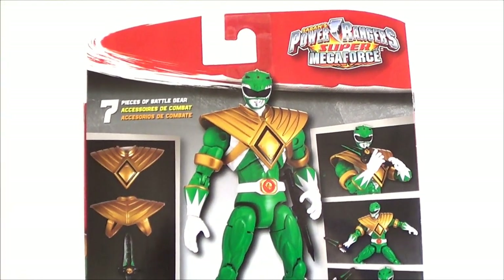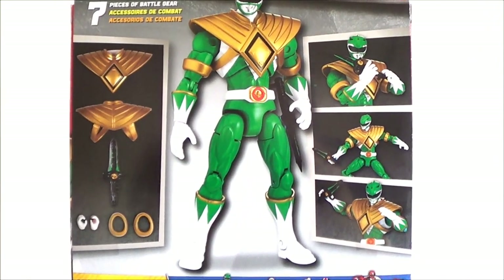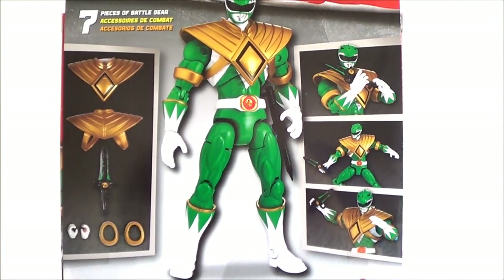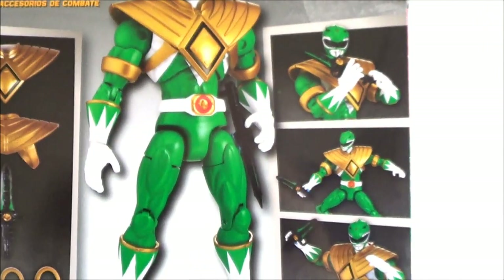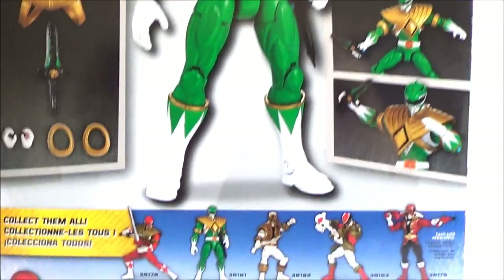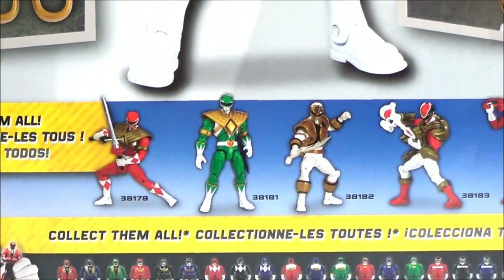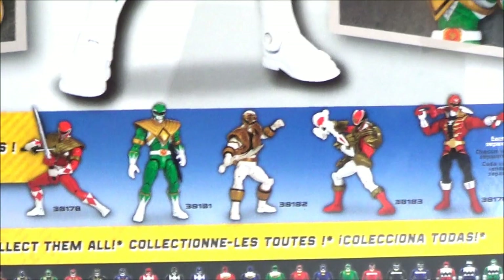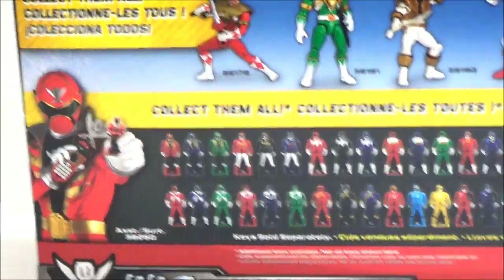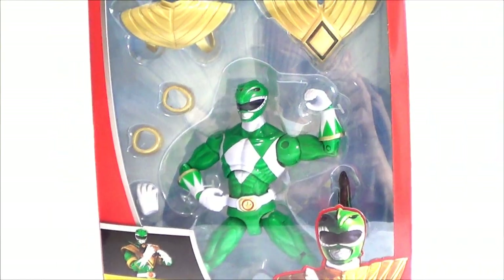On the back you can see the figure along with the Dragon Shield, the dagger, the interchangeable hands, and various poses you can put the figure in. There are also the other figures from the series — I already reviewed the Red Ranger and still need to review the White Ranger. I don't really care for the newer rangers, but that's the back side of the packaging.